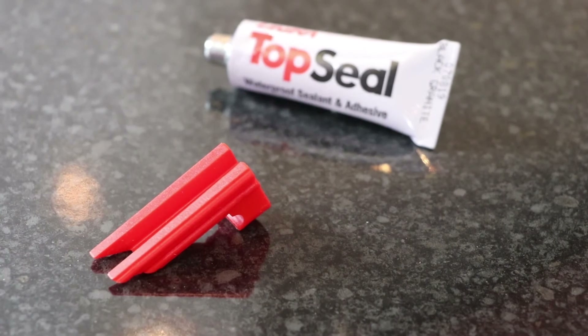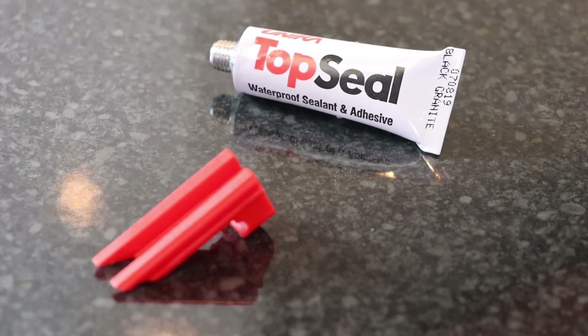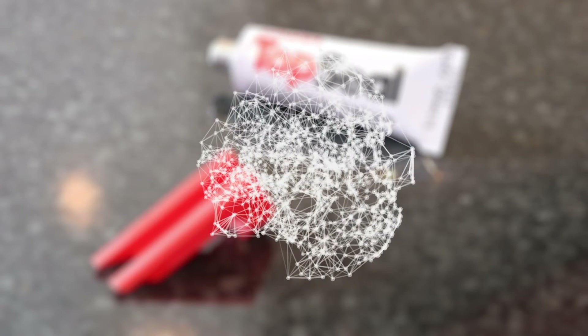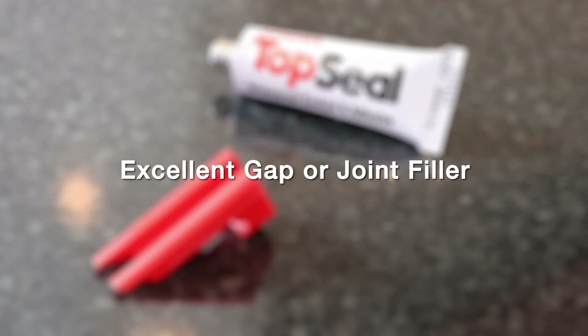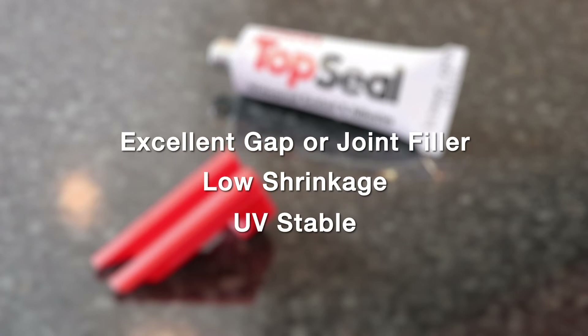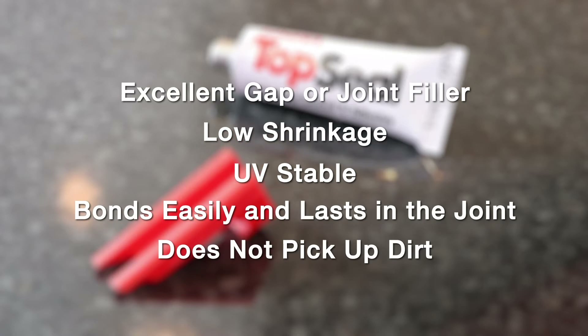Unica TopSeal is a brand new color-matched adhesive and sealant for laminate and compact laminate worktop joints. TopSeal is the latest generation high-performance toughened polymer technology, color matched to the worktop to give a seamless finish. It is an excellent gap or joint filler with very little shrinkage and is UV stable. It bonds quickly and easily and as it is tough to touch, it will last longer in the joint. It does not pick up dirt like silicone, PU, or other worktop joint adhesives.